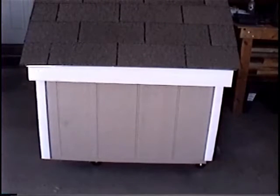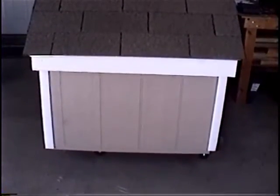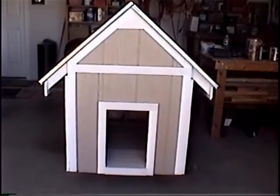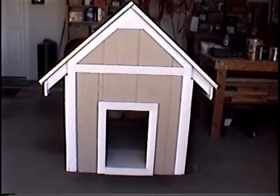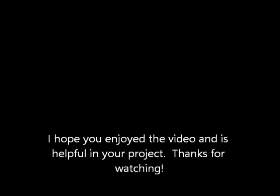The doghouse is complete, so I'll give you a tour of each side. Here's the front view and the entryway. To help keep water from rotting the floor, I put a piece of flashing right at the entry and then caulked it very well on the sides to make a smooth entrance and to prevent water from penetrating down into the trim.